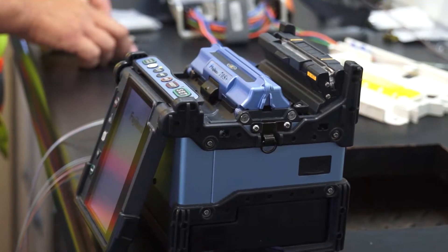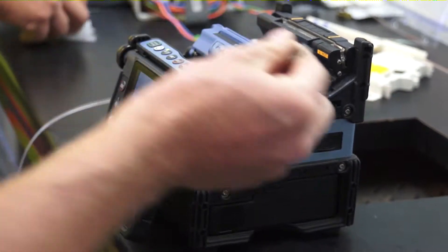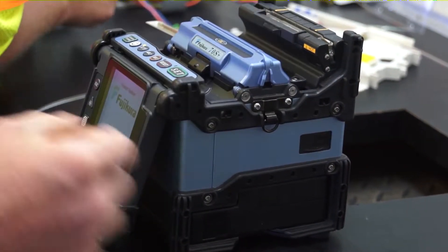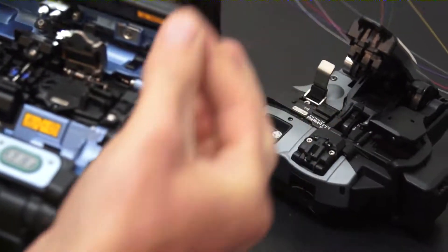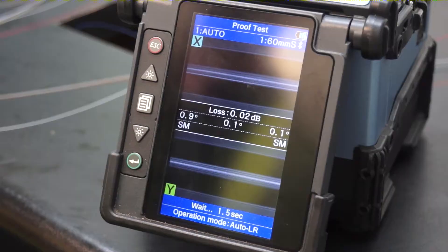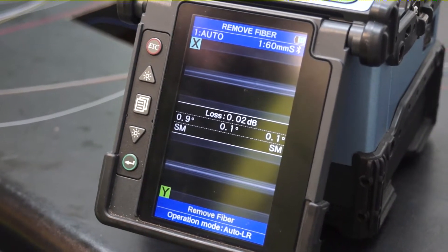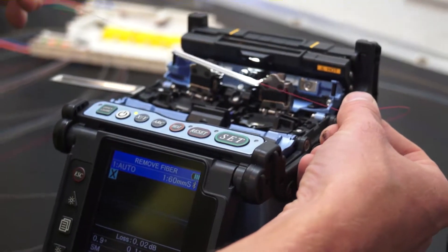It's a fusion splicer, so the machine has electrodes on either side and they shoot an electrical arc through the fiber — it actually melts the fiber on both sides and pushes them together. It has to have a perfect alignment or you'll get an offset on it and it'll mess up your light traveling through it.